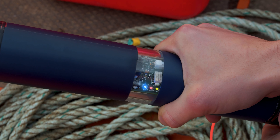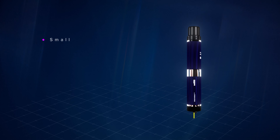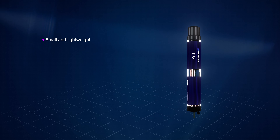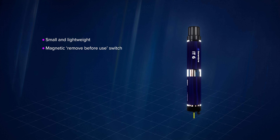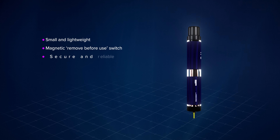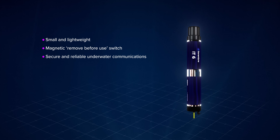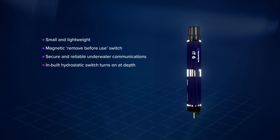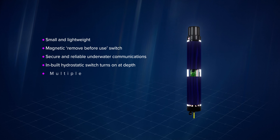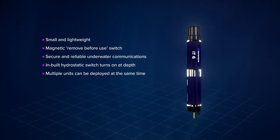Let's take a closer look at the design features of the Initiation Transponder 6. Small and lightweight, making it easy to deploy using an ROV. A magnetic removed-before-use switch ensures the transponder is only powered on when needed. IT6 uses our wideband 2 signals for secure, reliable underwater communications. An inbuilt hydrostatic switch blocks arming of the Initiation Transponder unless it is at a certain depth. IT6s are only armable for a certain period of time, allowing multiple units to be deployed, and ensures the system cannot be armed on deck.